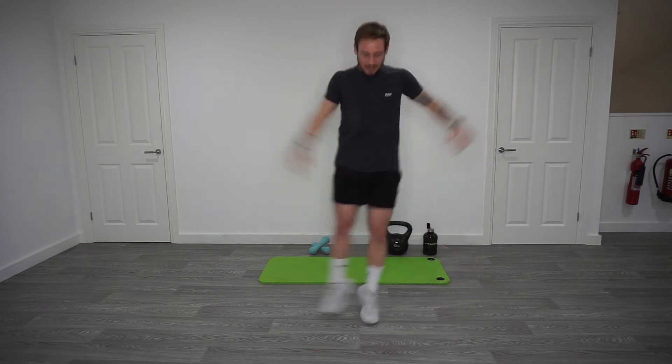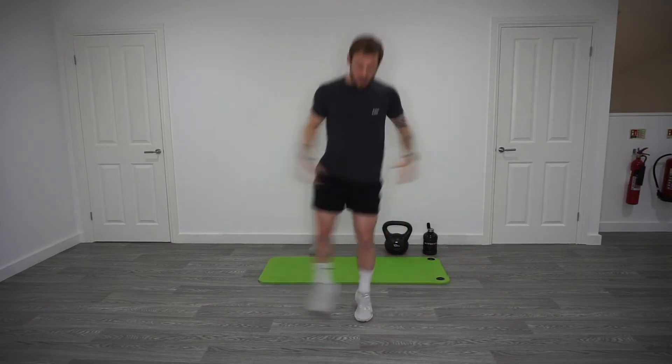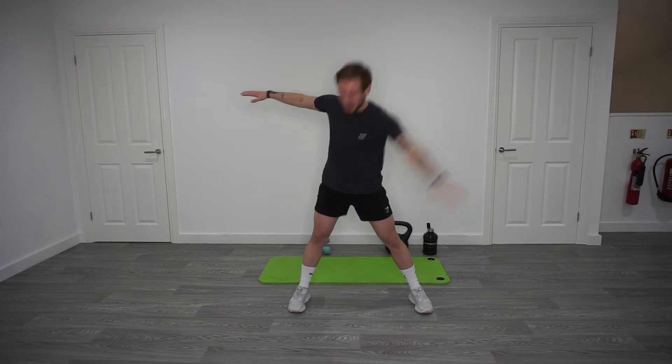After this, we're going back to the alternate toe touch. Same on that, but we're going to increase the pace slightly. Okay, rest. Legs shoulder width. Alternate toe touch this time now, a little bit quicker.